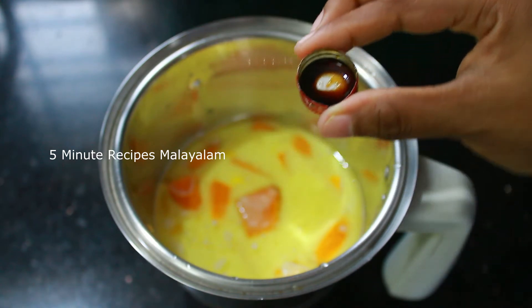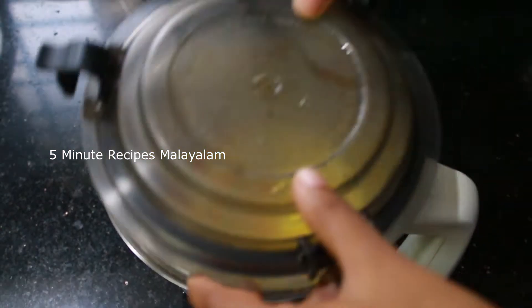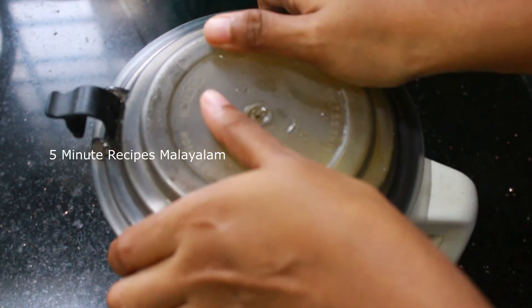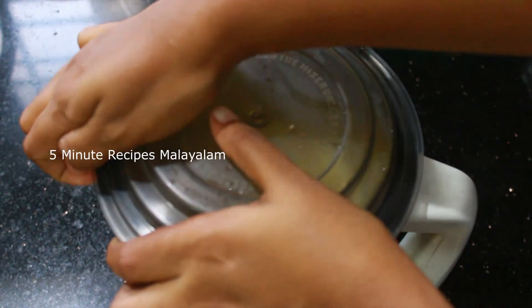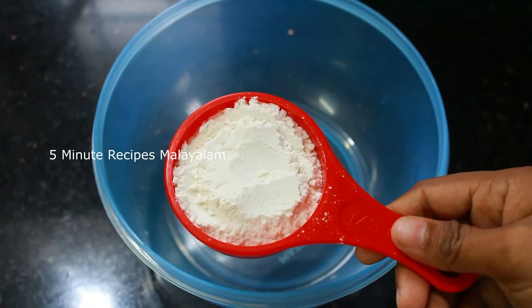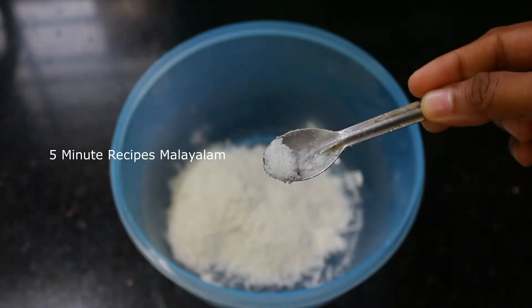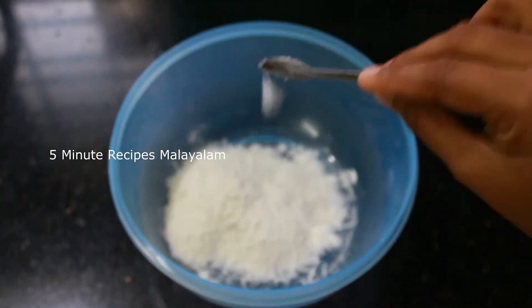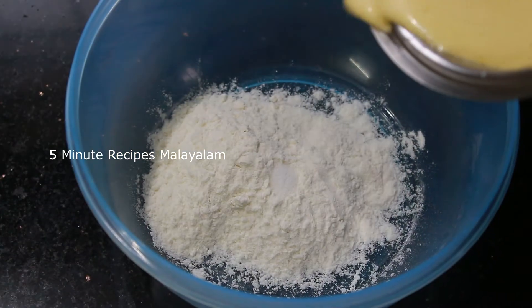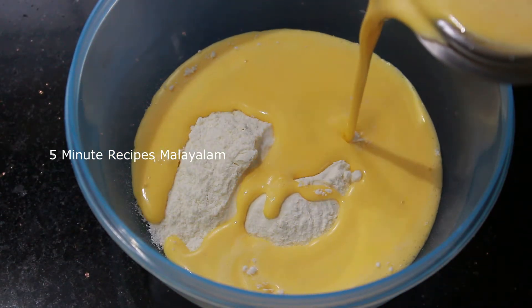I will use those two drops of vanilla essence to be added to it. We are going to make a nice plate. I'm going to make a small plate. We put the juice in the pan.